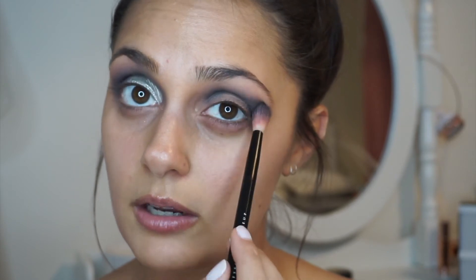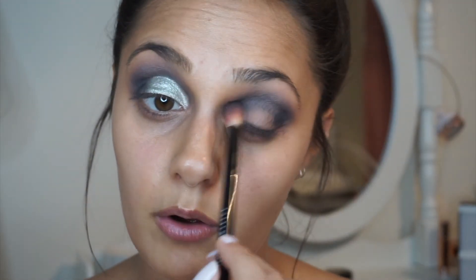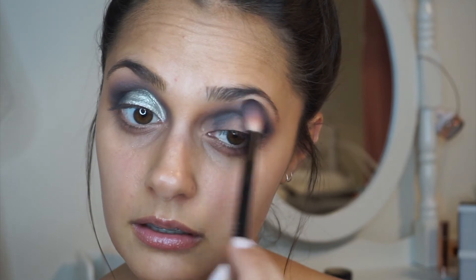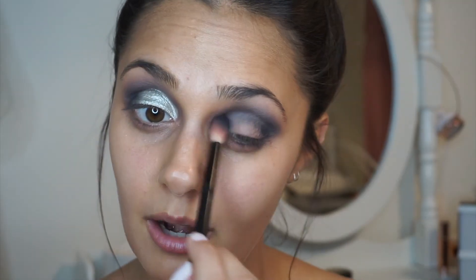I'm going to slowly work it up towards my brow bone, but not too far up — you still want to be able to see part of your brow bone, but I just want to blend it up a little bit higher. Because when you add that silver, you're going to lose a lot of the black anyway. Black is such a harsh shade, so you've really got to blend it in so it just doesn't look clumpy.